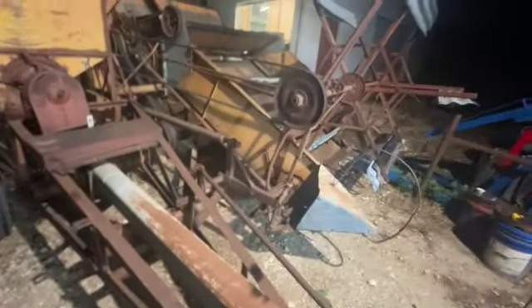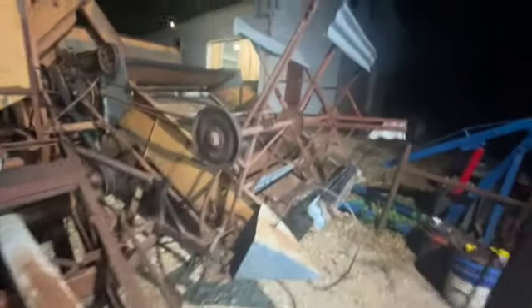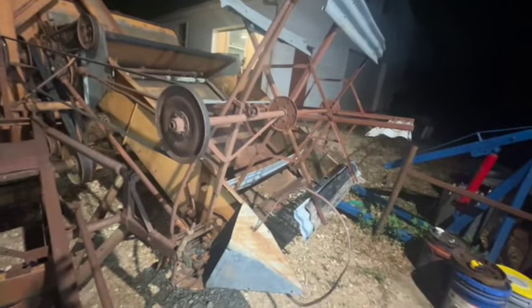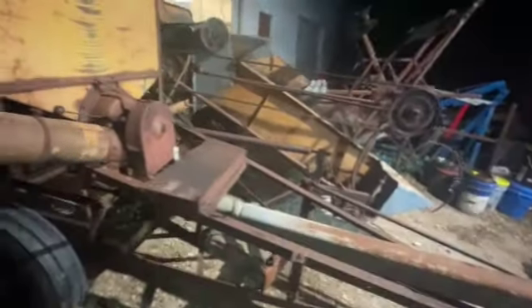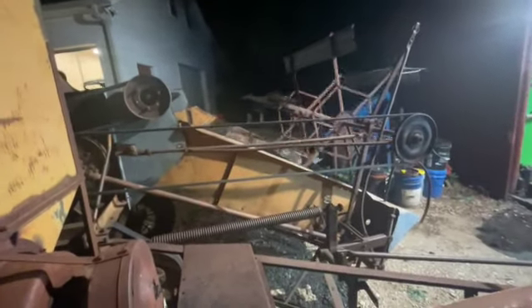A couple cool things about this combine: this is how you raise and lower your header. This is a later model — most All-Crops had a four-fin windrow pickup, but this one has six fins, which is better, and that's why more modern combines have more fins. There's also a sprocket in this toolbox that bolts onto the wheel, a chain comes up to it, and it spins with the ground speed so it's always turning at the right speed.